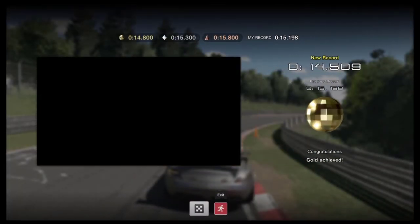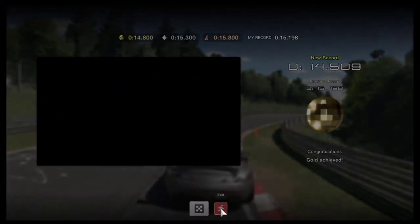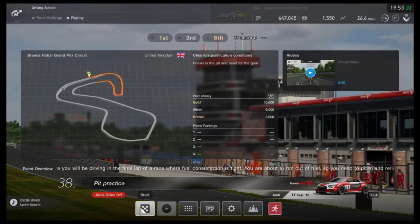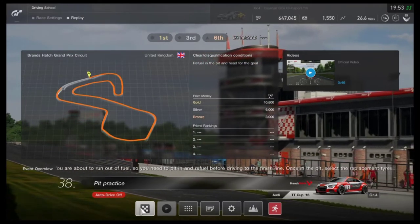For uphill, the deceleration and braking was quite easy, and this was a pretty simple lesson. I was able to complete it in no more than three or four tries.